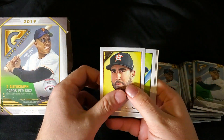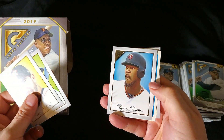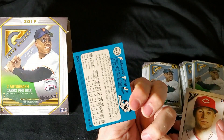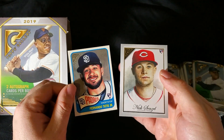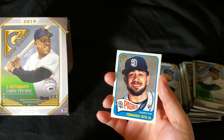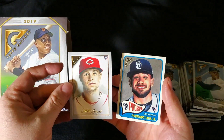There's Verlander. Max Muncy. There's a nice one — Fernando Tatis Jr. Heritage. There's a Topps Heritage. There's our Nick Senzel. Same pack, very nice. These Gallery Heritage inserts are also one in five. I think I got probably one of the best ones you could get there. Senzel as well.